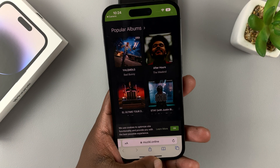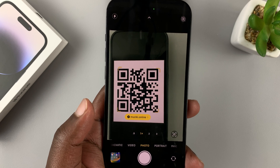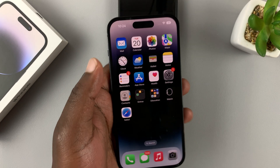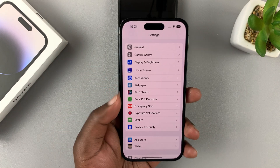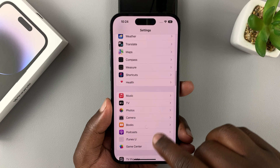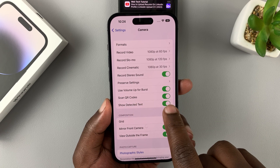Anyway, if for some reason your camera does not automatically read QR codes, then you might need to enable that in the settings. So go to Settings, scroll down to Camera, and then under Camera, make sure Scan QR Codes is enabled.